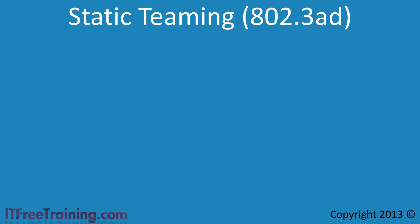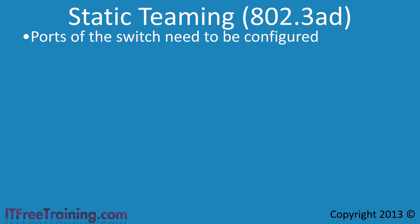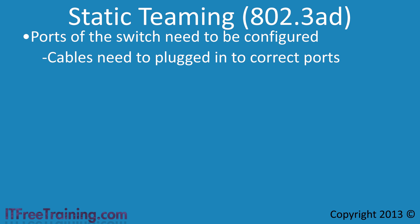The next teaming mode is static teaming, which uses the network protocol 802.3AD to combine multiple ports on a switch together. When static teaming is used, the ports on the switch need to be configured to use this protocol, and the cables must be plugged into the correct ports — static teaming is unforgiving if cabling goes into the wrong ports. All NIC team members must be plugged into the same switch.